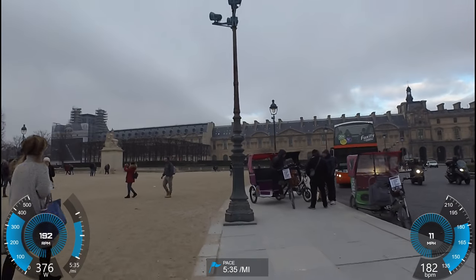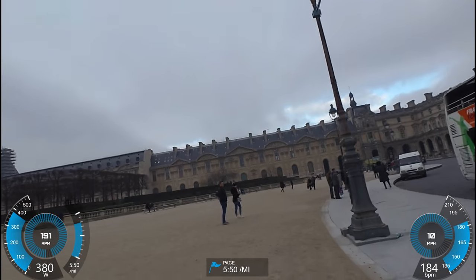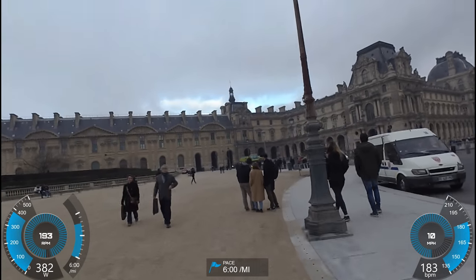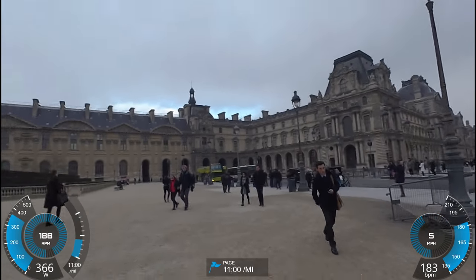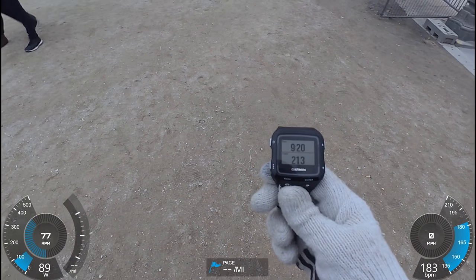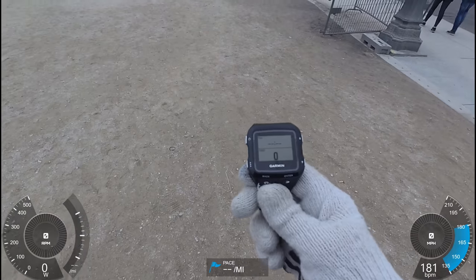What we're going to do in a second is I'm going to stop and see how quickly it reacts. In three, two, one. So you can see it already decreased in there, and it's zero watts — pretty quick to react.